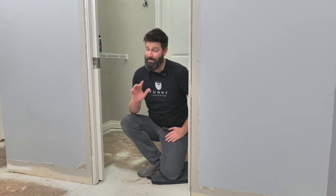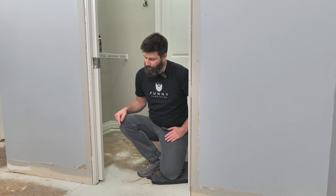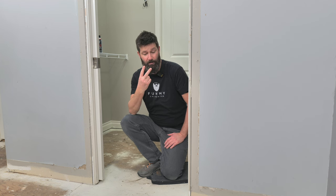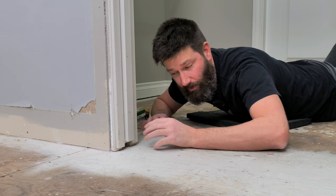Your pocket door is squeaking because you've got a rub somewhere — you've got your bottom rub, your middle rub, and your top rub. I'm going to show you how to fix all three.